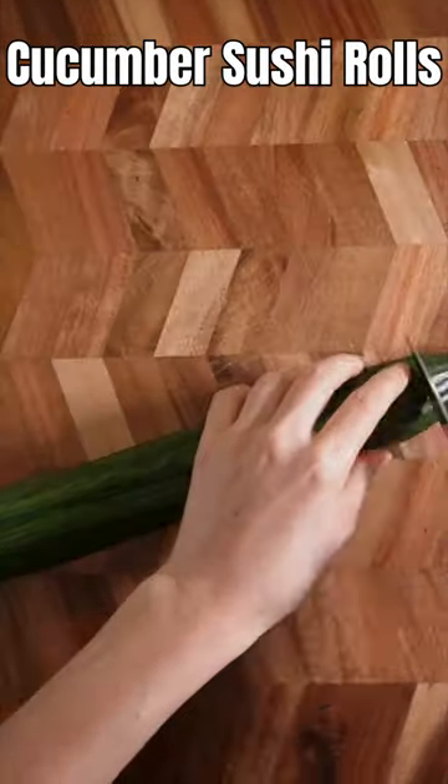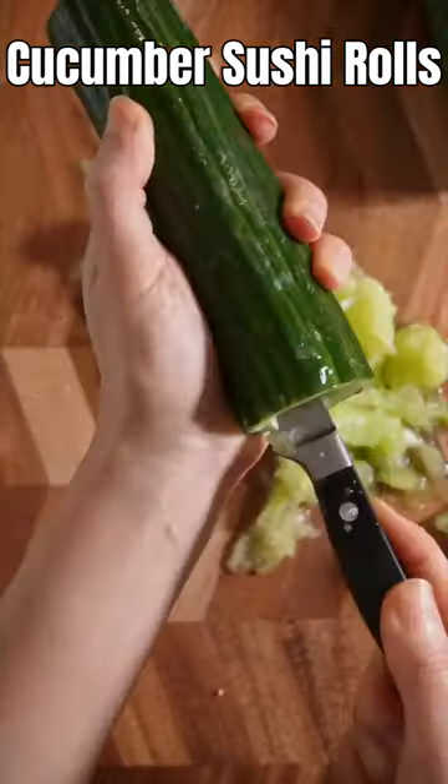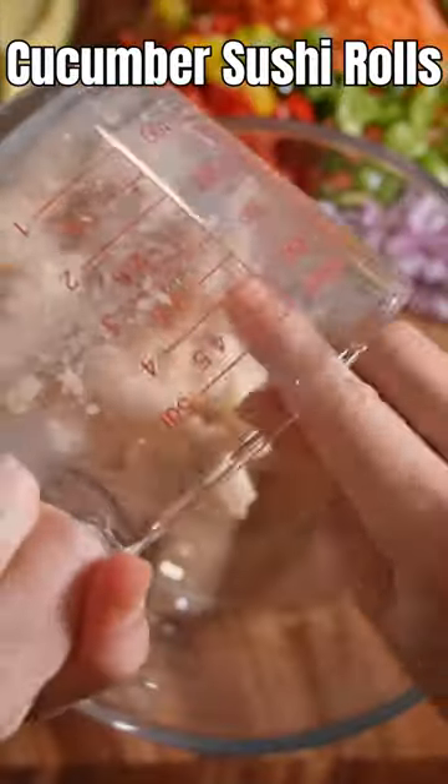Then grill this marinated tofu with both ends. Scoop the inside of the cucumber out with your knife. Dice your vegetables, dice your tofu, and put the rice into a bowl.